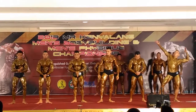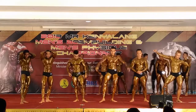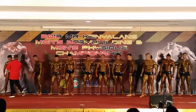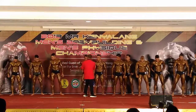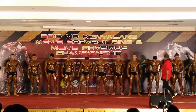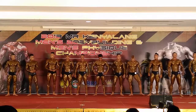Okay, I'm going to call the tape: 87, 99, 103, 105, 108. Sila jarakkan anda di antara satu sama lain.